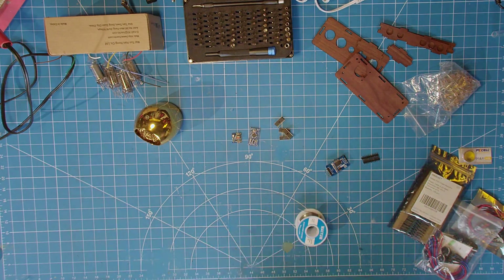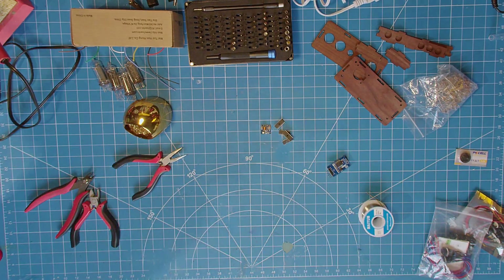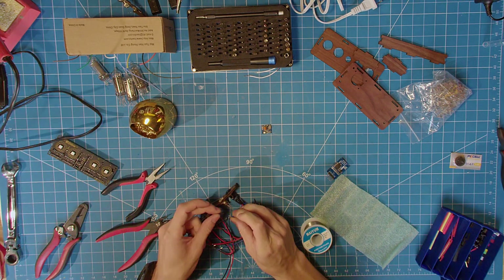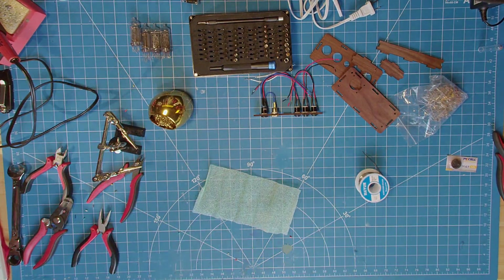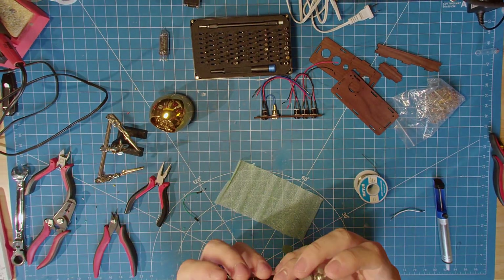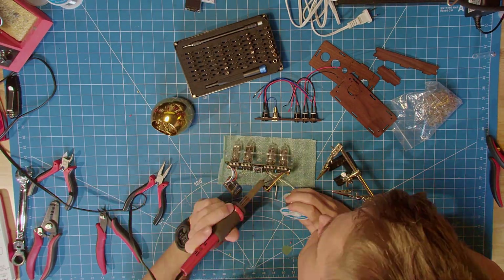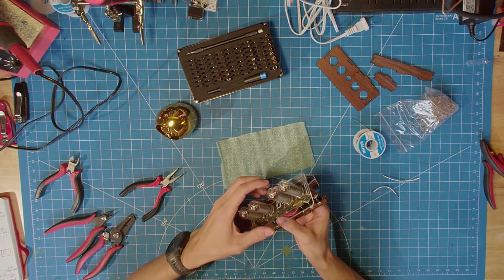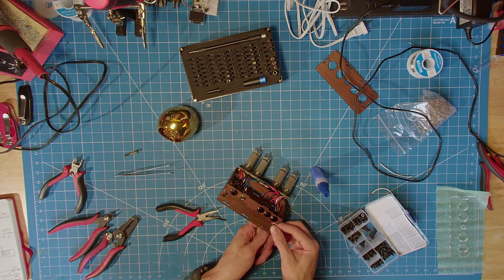With all the components sourced, I can finally begin assembling everything, and one of the design considerations that came up was whether to have any visible fasteners. Because, while a set of nice screws can elevate the look of something, I wanted this enclosure to appear almost seamless. As a result, I opted for internal screws and mechanical retention to hold everything together.